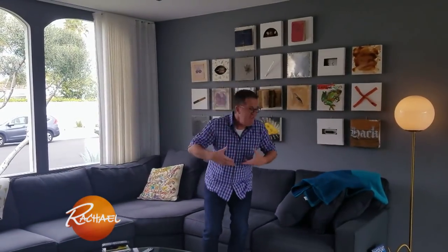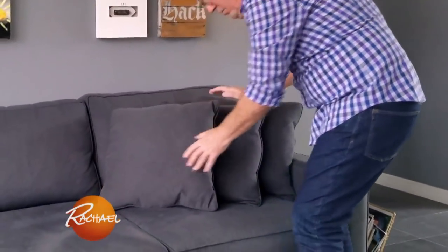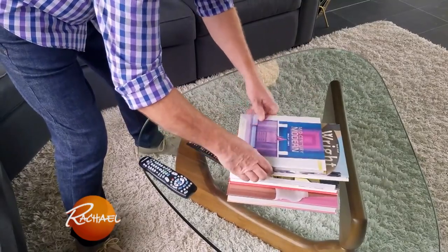This is our favourite room in the house. We have a 10-minute runaround rule at the end of every day. That means we charge around making sure that things are put away, the cushions look good, the blankets are back in place, any magazines are put away, so that tomorrow, the new day, this looks really fresh and new.